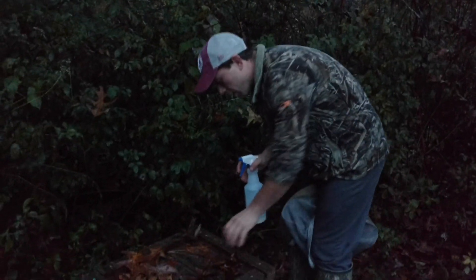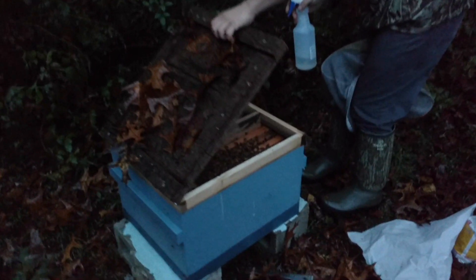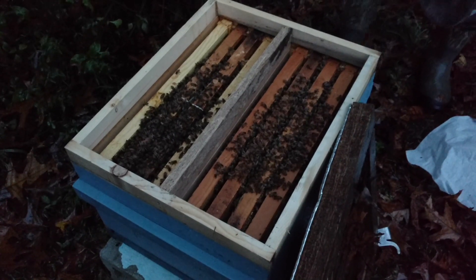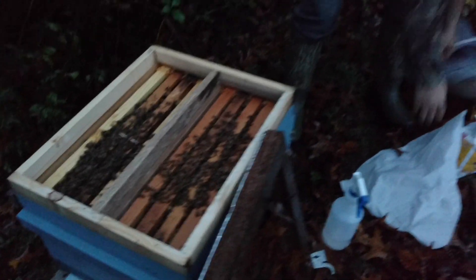Let's get in this hive right here. It's one of our TDNs — what we call our temporary double nucleus — it's a little bit different than some of them out there. You can see the bees cluster on top. These are mating nucleuses late in September and they need feed. I checked them, they are definitely low. They're actually pretty healthy little colonies but they're going to need some food if they're going to survive to next year.